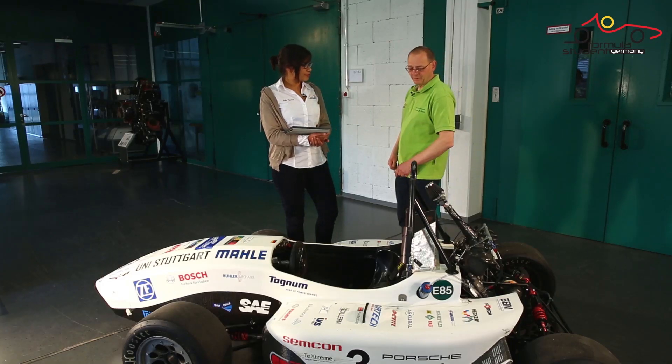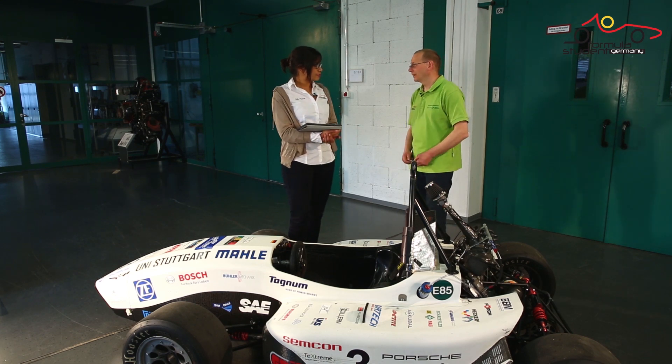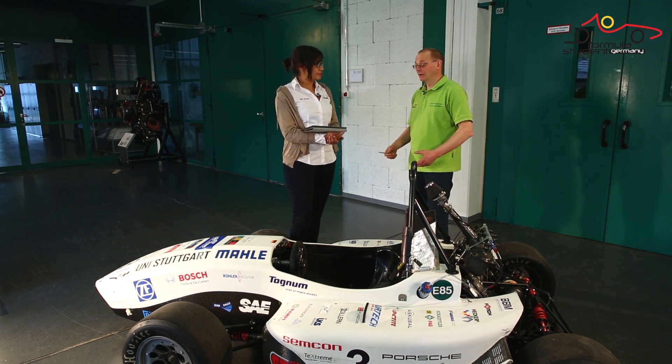The next part of technical inspection is to look at the harness and the driver restraint system. Looking through the rules, surprisingly there are a lot of rules just for the harness. Formula Student cars are prototypes — everything can happen when the car is driven. The driver restraint system is there to protect the driver in case of an accident, and that's so important.